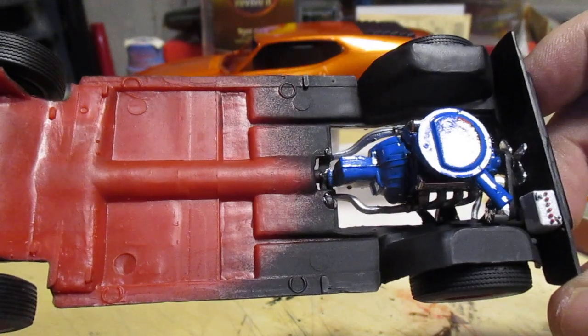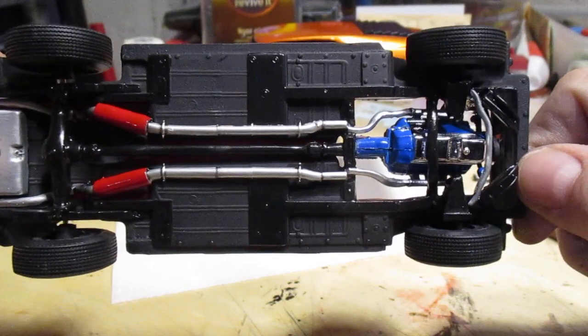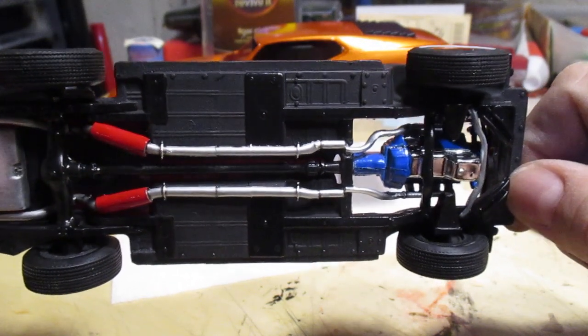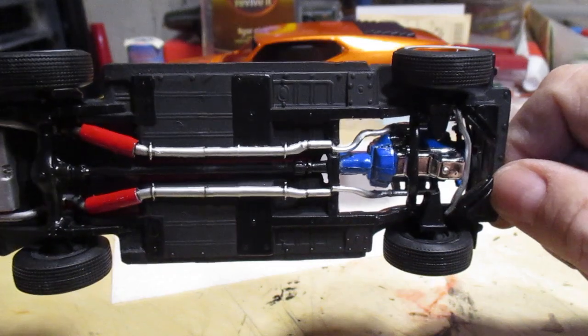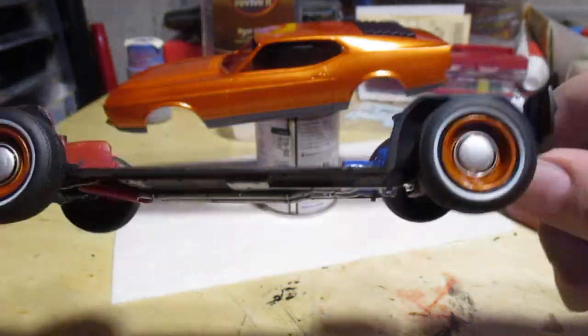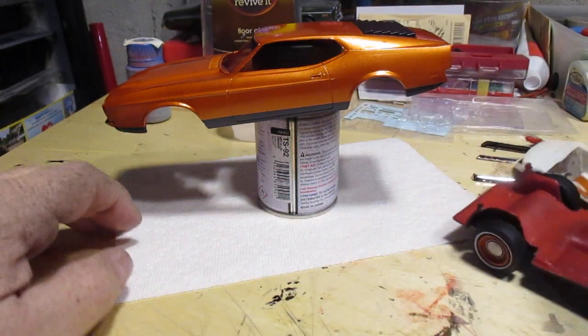This engine is kind of a pain — the only place it makes contact is right there at the back of the transmission in the chassis, and the exhaust pipe kind of holds it in place. That's it, and I hate kits like that. That's what happened with that Mercury — it was the only way to attach and the engine broke loose. Hopefully we can avoid that in this case.